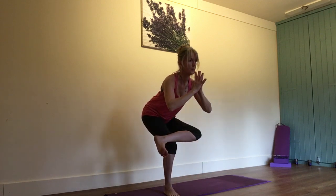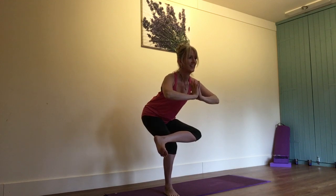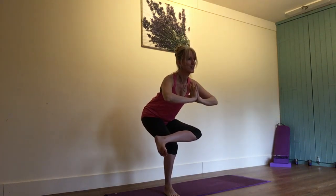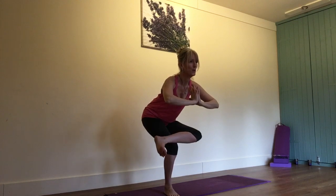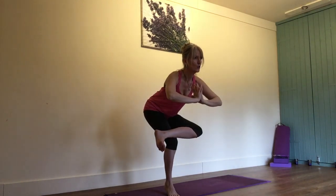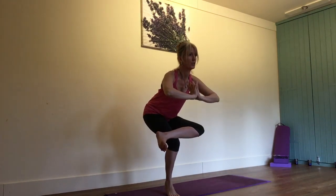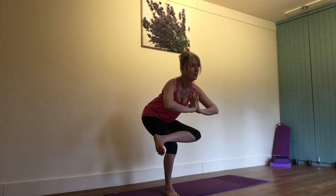The last variation of this pose, which is slightly fun, is that you work to lift your heel. It might just come up for a couple of seconds and back down, but actually we are now strengthening into this right leg, particularly the quadricep muscle and particularly into the arch of the foot. So we just play with that balance point.